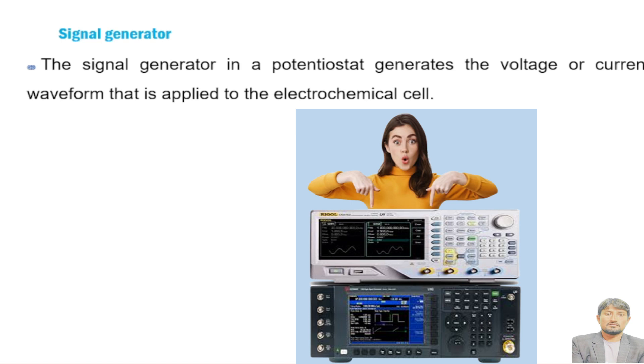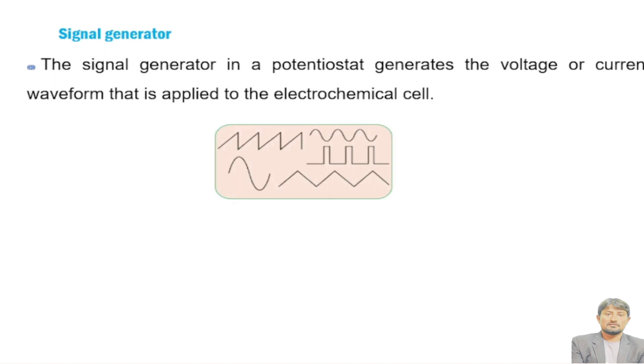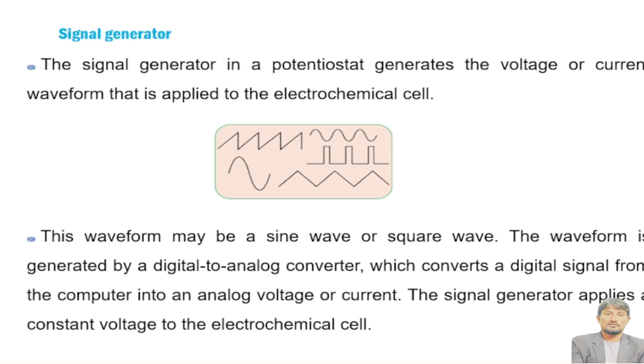The signal generator in a potentiostat generates the voltage or current wave that is applied to the electrochemical cell. It generates a specific type of waveform, which may be a sine wave or a square wave, depending upon the application of the potentiostat. The waveform is generated by a digital-to-analog converter — produced in digital form and then converted into analog form. The function of the signal generator is to provide a constant potential to the electrochemical cell.